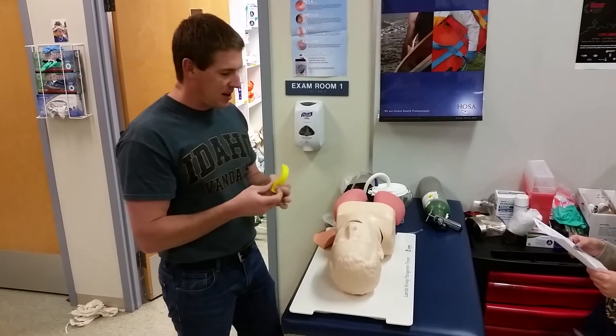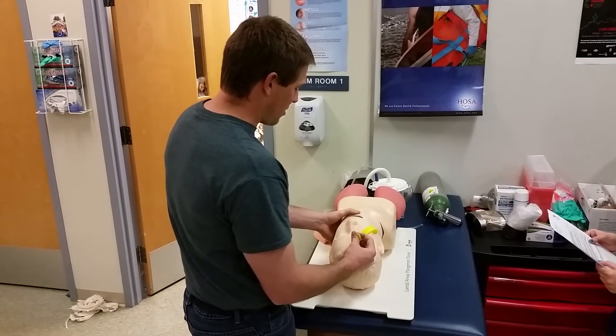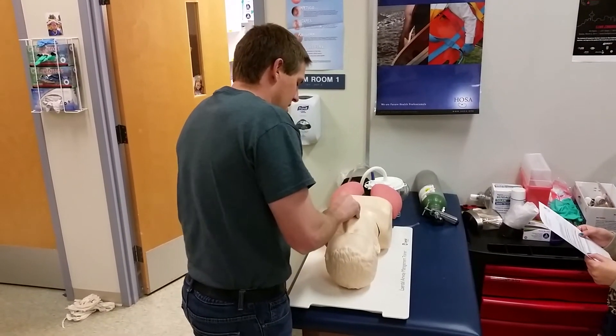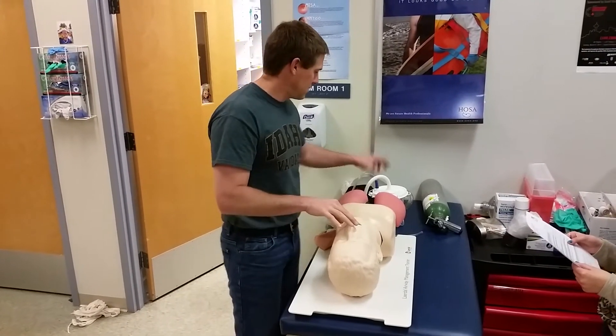The patient is unresponsive, so insert an OPA. Manually open the mouth, insert the OPA with the flange facing the roof of the mouth, rotate it 180 degrees, then push it in until the flange rests against the lips. Confirm the patient accepts the airway.